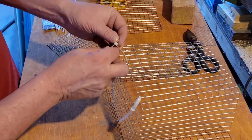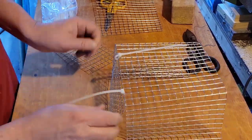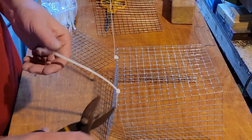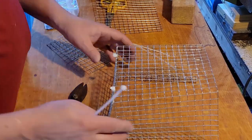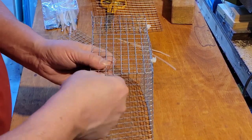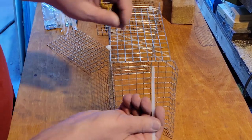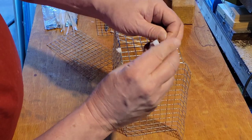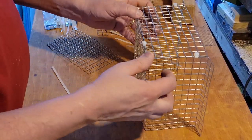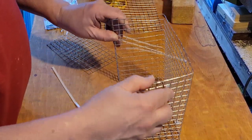These are zip ties and obviously a rat can chew through these in no time whatsoever, but it's very difficult to do what I need to do to actually hold this together without putting it in a proper form first, and that's what the zip ties are going to do. They're going to hold it where it needs to be so that I can use actual steel wire to hold this together — that's the part that's actually going to hold it. I'll leave the zip ties on because they're not in the way and they don't cause any problems. A rat could chew through them in two seconds, but the steel wire is a completely different story.